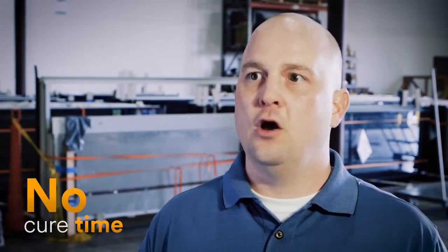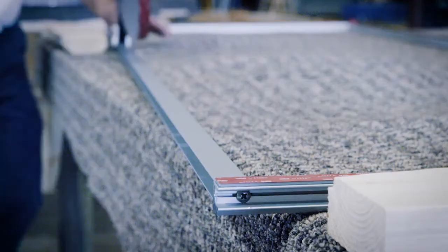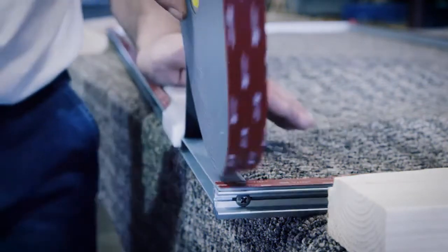With the caulk, we would have to wait, and then that next day we would have to unload and crate everything up. So we're almost losing a half day with caulk versus 3M VHB tape.